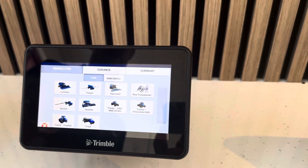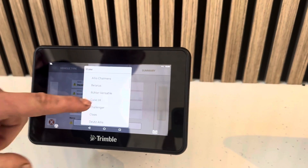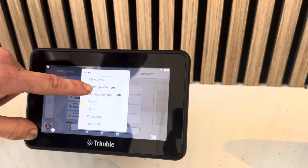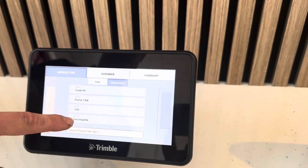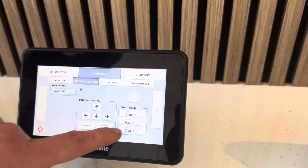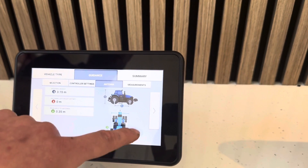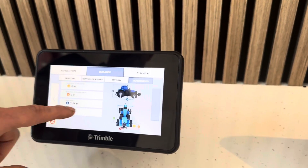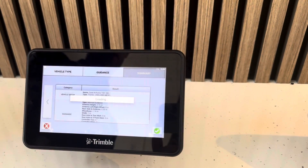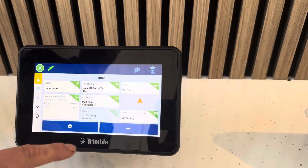If you've got more than one tractor you can set up more than one on the list. We've got a list of tractors already pre-built in, so you click on the make, the series, and the model of the tractor you're using. It'll be a base model for manual guidance with the NAV 500 antenna. The measurements are pre-built in because the tractor is already in the system, but we can edit them if needed and check all the measurements with a measuring tape. Once our vehicle is created we can save it and select it from the list.